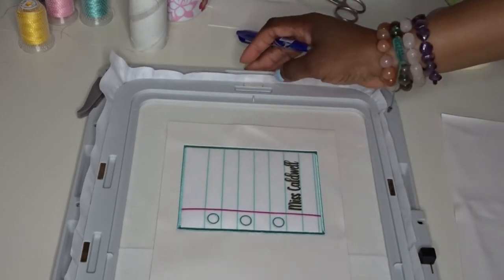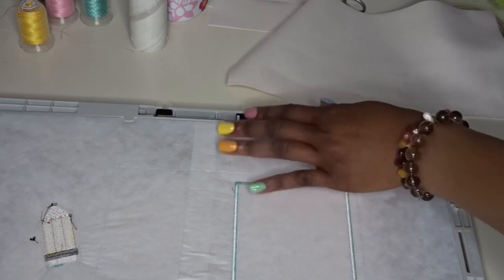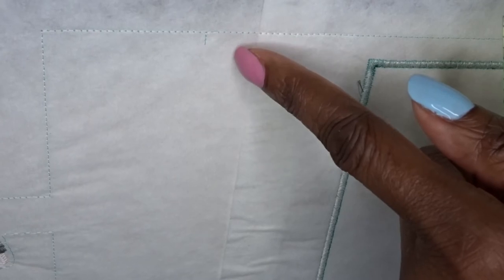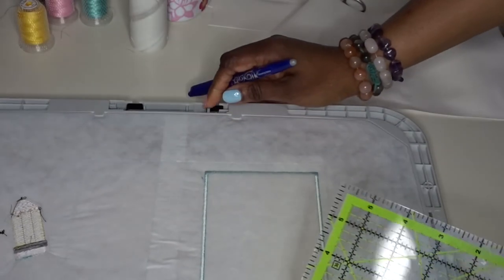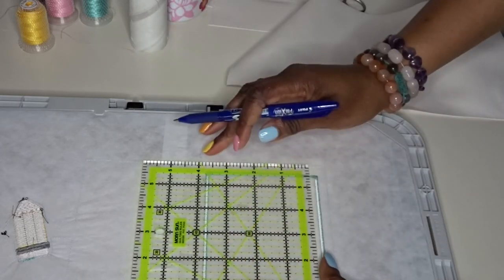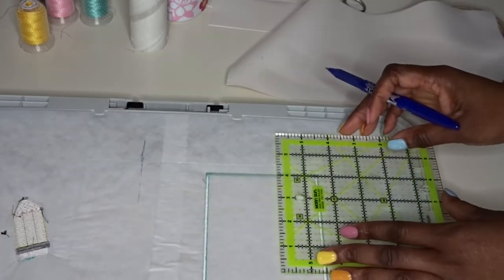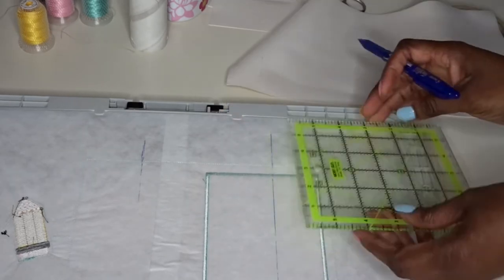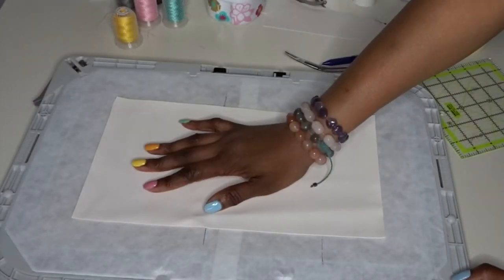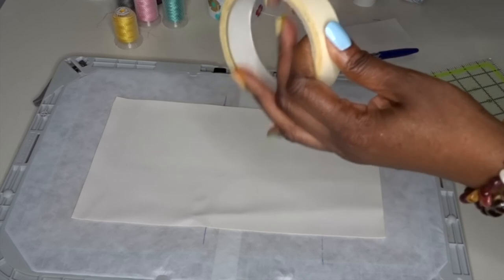The main part of the design is done. When I digitized this I added some little notches — there we go — and those just give me a guide as to where my pockets are going to be. I'm just using a pen to make that a little bit longer. I've placed down the back of my notebook cover and I'm going to use some masking tape to put that in place.